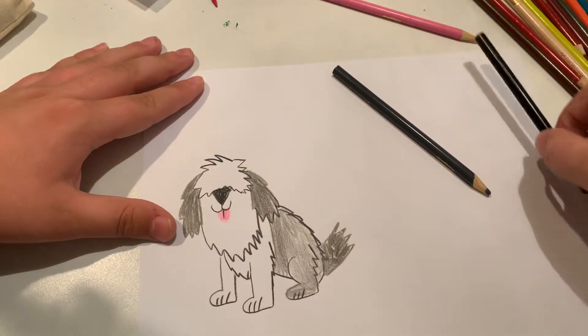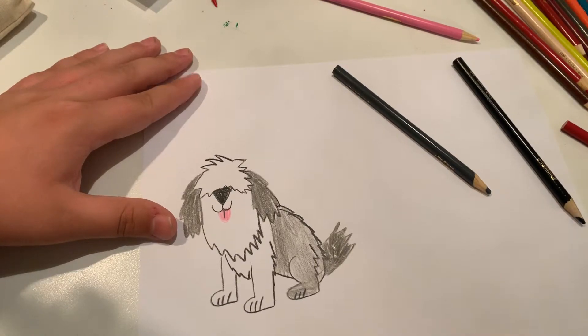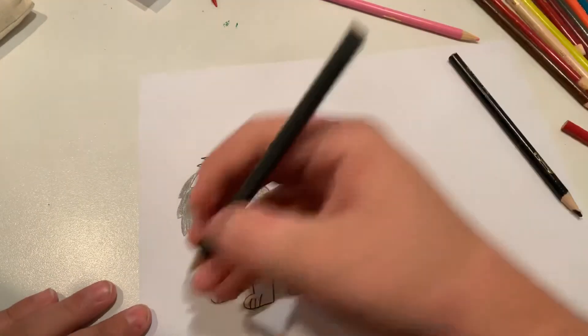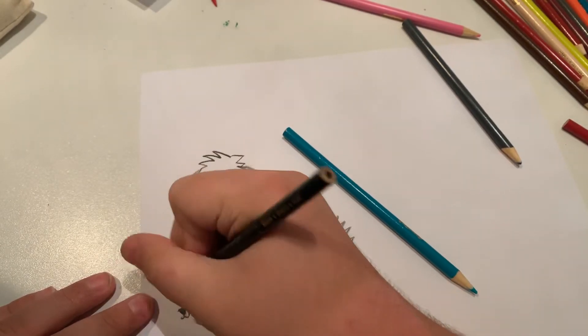And there you go. And that's how you draw a sheep dog. Also let's make him a little stuffed animal — like a little bear.